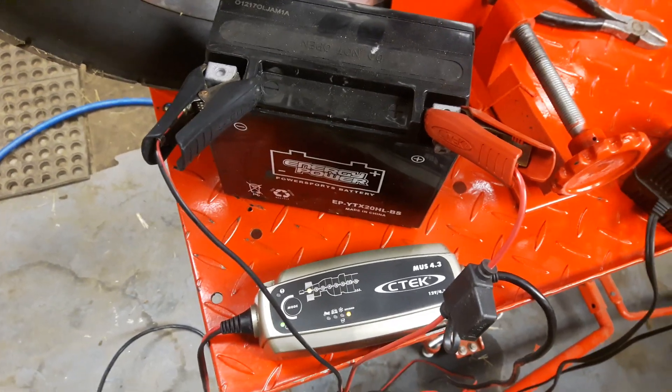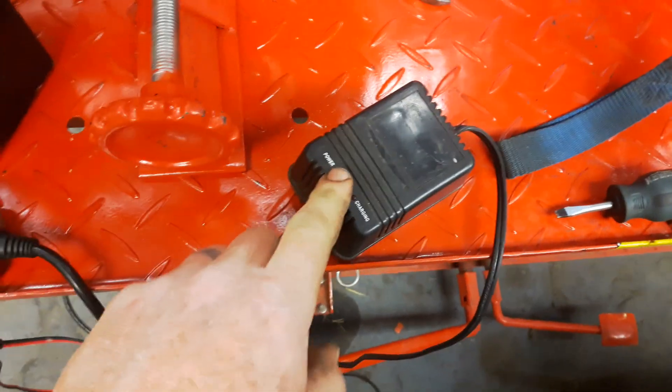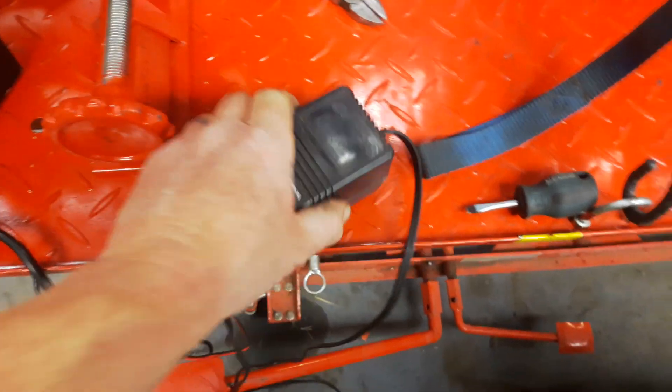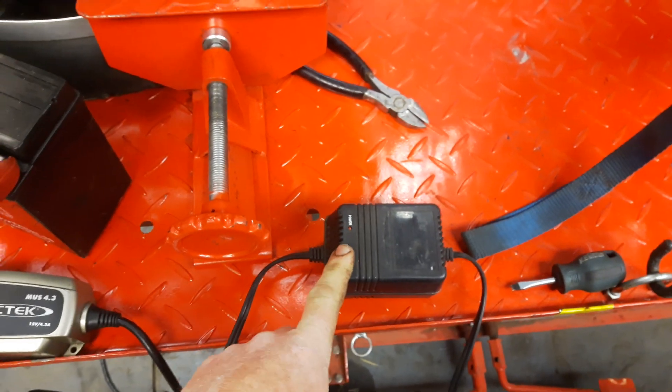So I have a little trick to try — sometimes this works, sometimes it doesn't. What I do is I've got this transformer-style charger. All this really is is a 100 milliamp, I think it's 13 volt, 100 milliamp power supply. So it sends out a really, really weak trickle.